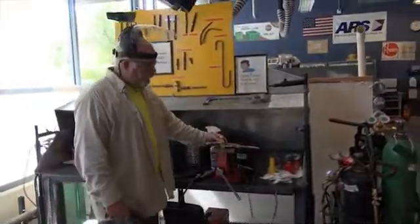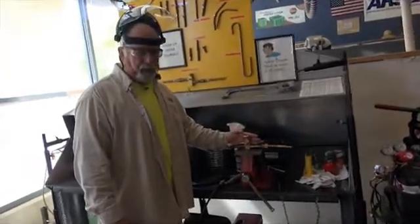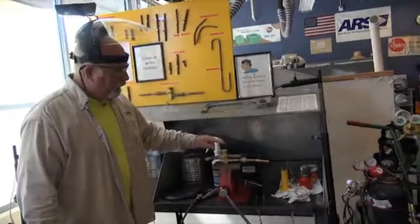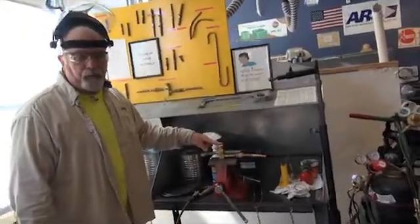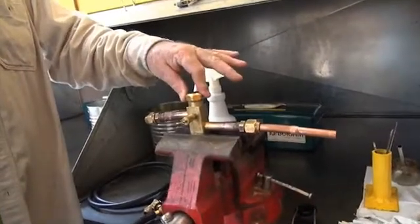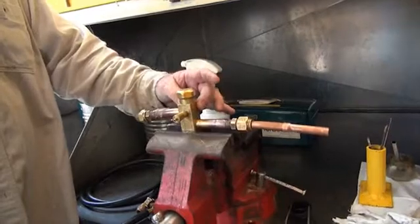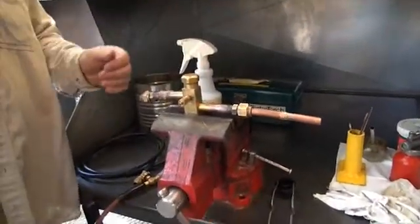As shown in the other video, we had a service valve that you were going to learn how to work with. This is a standard service valve connected to your condensing unit outside. It has O-rings — rubber O-rings — which is why you cannot get the body of brass hot.